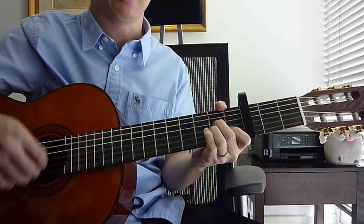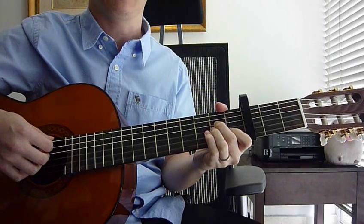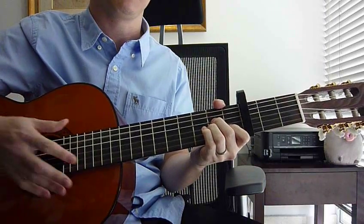Down, chord, up. After you go up, you mute. So the pattern is: down, chord, up, mute.